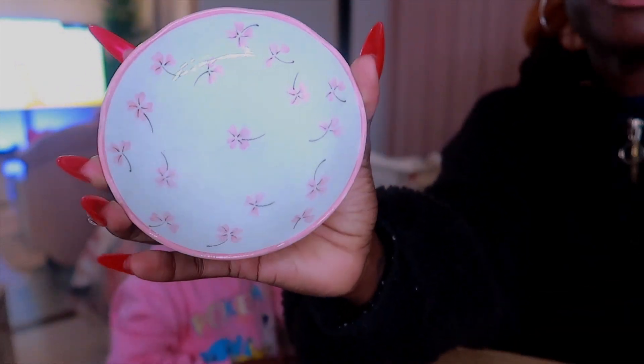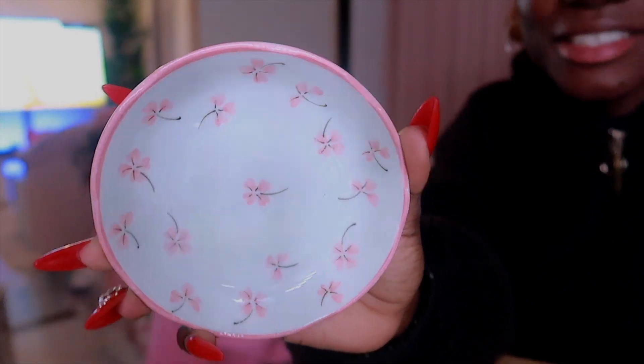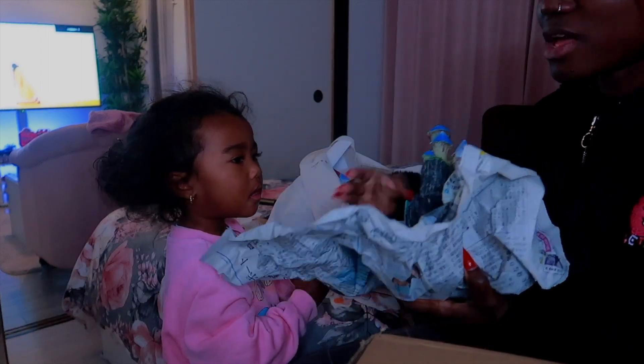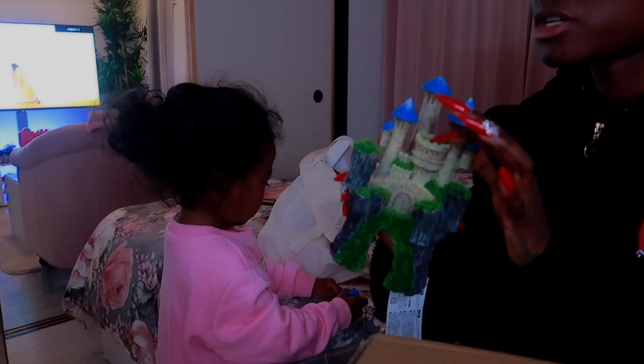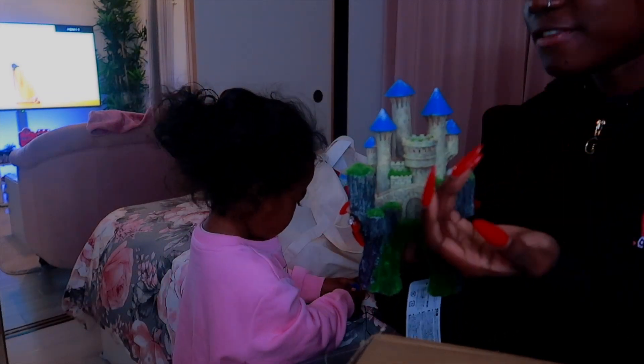I saw this for about a dollar and I just thought it was really cute. This is for the fish tank as well. I'm thinking of painting over this, but whatever I put on it I have to make sure it's safe for the fishes.